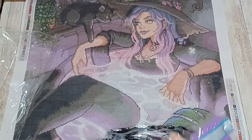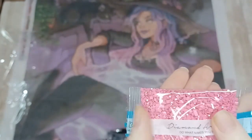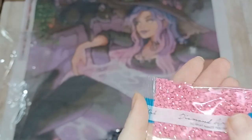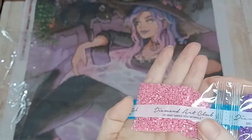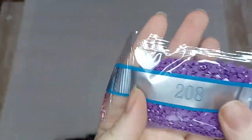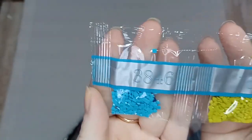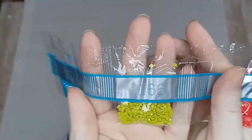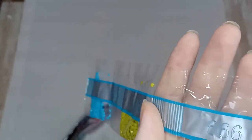We have two separate sections. Let's start with these smaller quantities. Our first AB is 113 - AB stands for aurora borealis, an iridescent coating that makes your drill sparkle much brighter. Then we have 208. Moving on to the smaller quantities: 3846, 166, and 666.